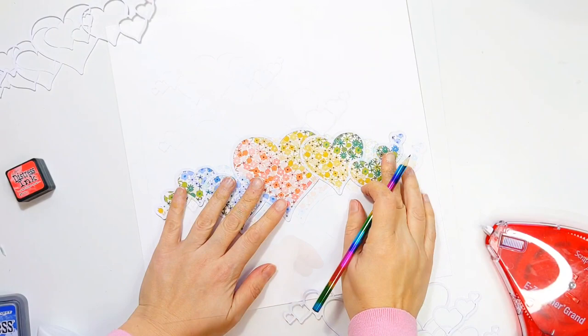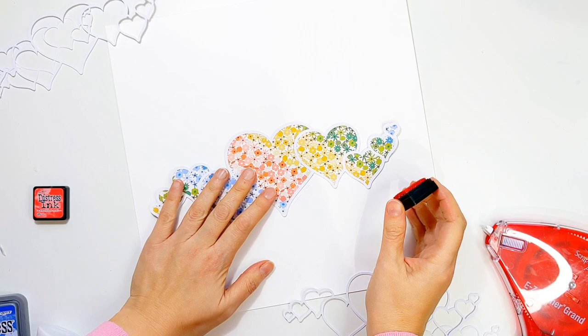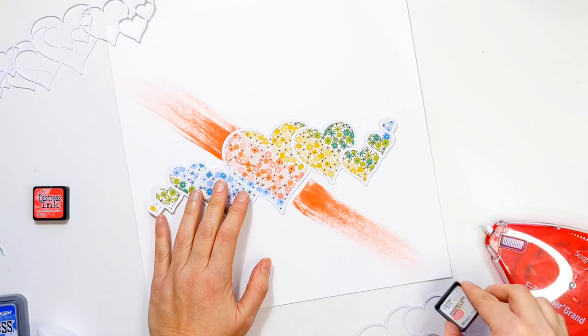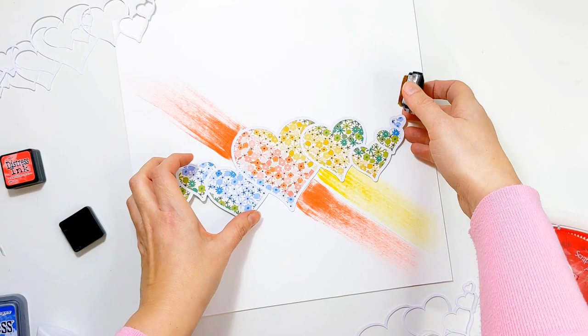Now I want to add some mixed media to the background, so I'm just going to make a little mark where this cut file is going to be placed. Then I've got my mini distress ink pads and I'm going to use those just to swipe some colour across the background, going kind of in line with the pattern paper that is on those hearts. I've got four different colours which I'm going to be using just to coordinate with that pattern paper.